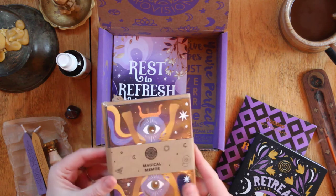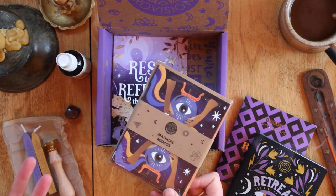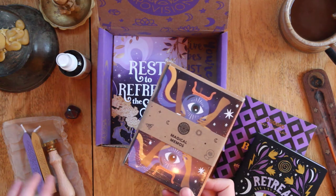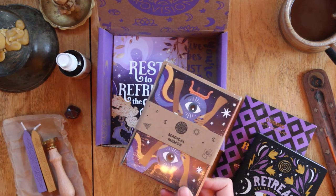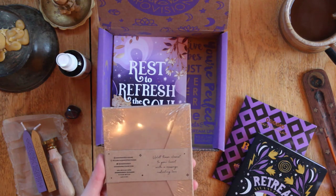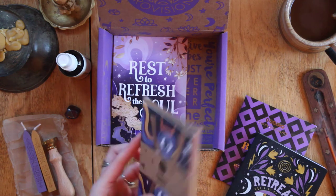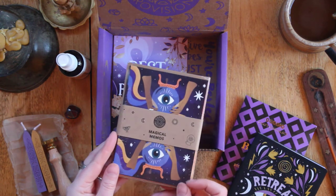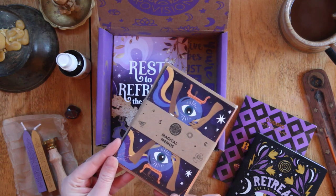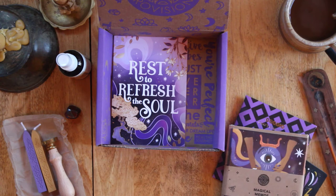Magical memos! This makes sense — you're going to be pen palling with people using these little memo cards, and you can seal your envelopes with these beautiful wax seals. 'Uplift those closest to your heart with a message radiating love.' I actually recently reignited a pen pal relationship I used to have years ago, and these are gonna be perfect for that!